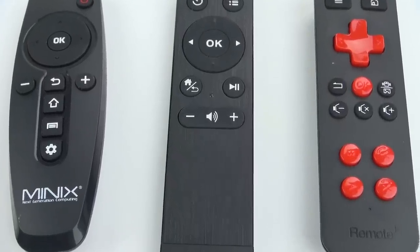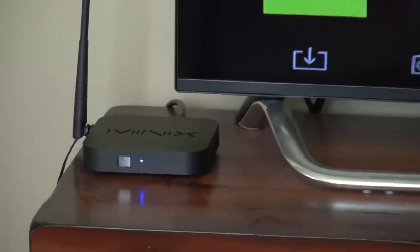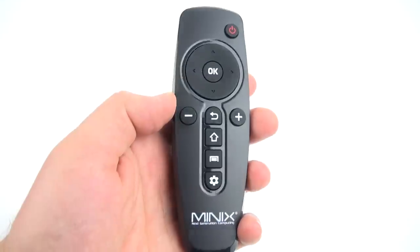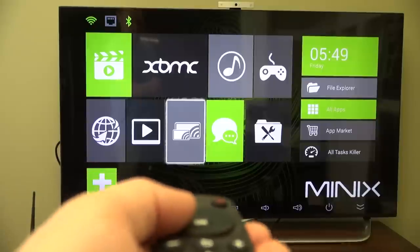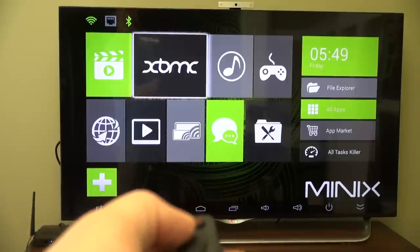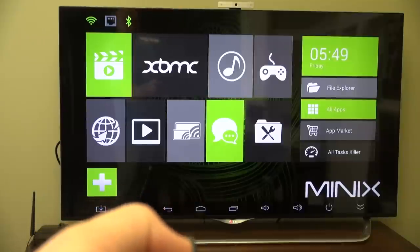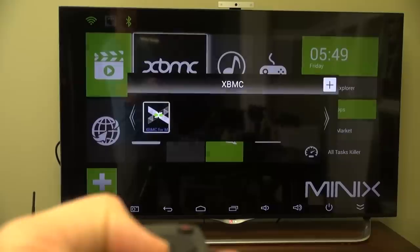Now let's hook up the X6 to the big screen TV and see how it works. The first thing you'll notice is it has its own custom user interface designed to work with the included remote control, so you can toggle around and get to where you want to go. This works great for media playback apps like Netflix and XBMC, which is a special media playback app made to be used with a toggle remote like this one.